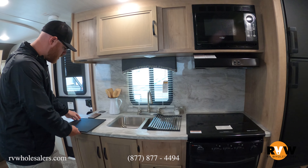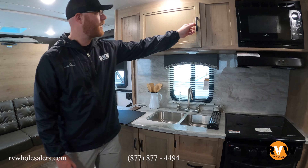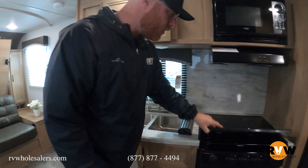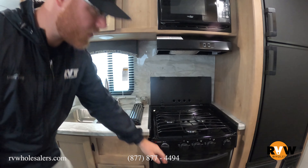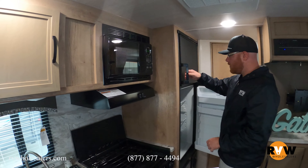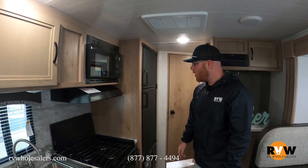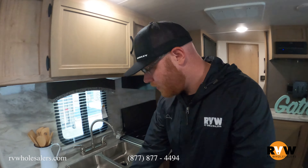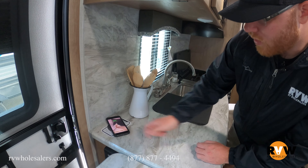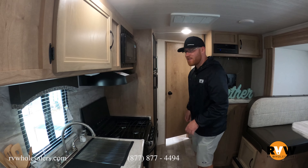There's a very large dual sink — I'm always fascinated when they put household appliances in smaller units like this because it makes things feel more at home. There's plenty of cabinetry, all very solid. You've got a microwave, range hood, a three-burner stove with an oven on the bottom, and a nice backsplash. The gas/electric refrigerator in the back holds a lot, and there's even a little wireless phone charger — I think that's pretty neat.